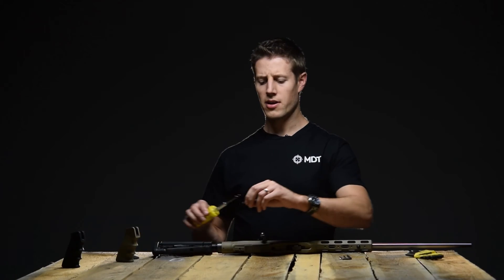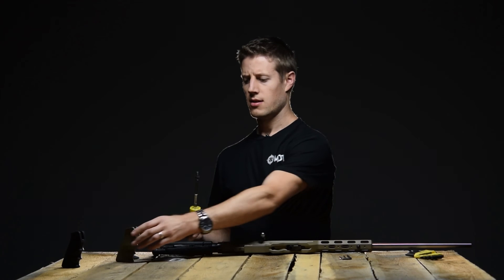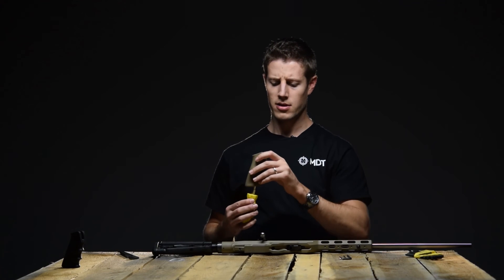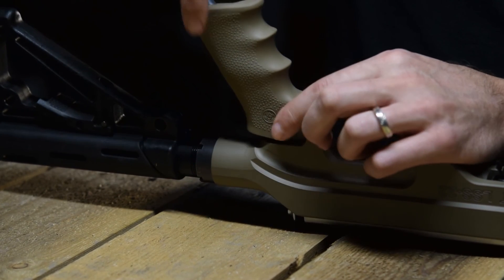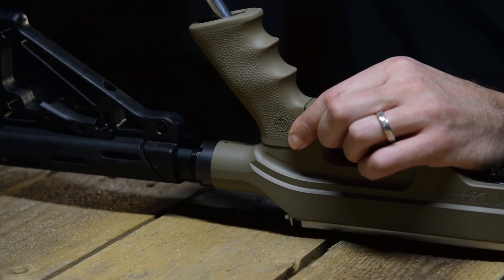Take the pistol grip screw from the hardware bag, insert it onto your tool and through your pistol grip. Slide that over the pistol grip interface and tighten it up.